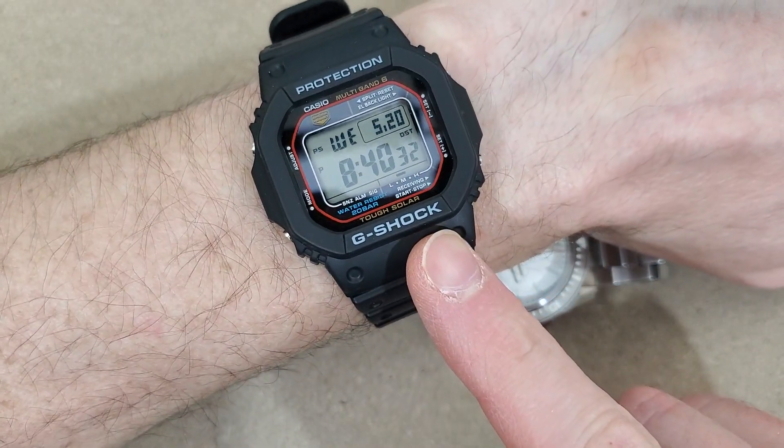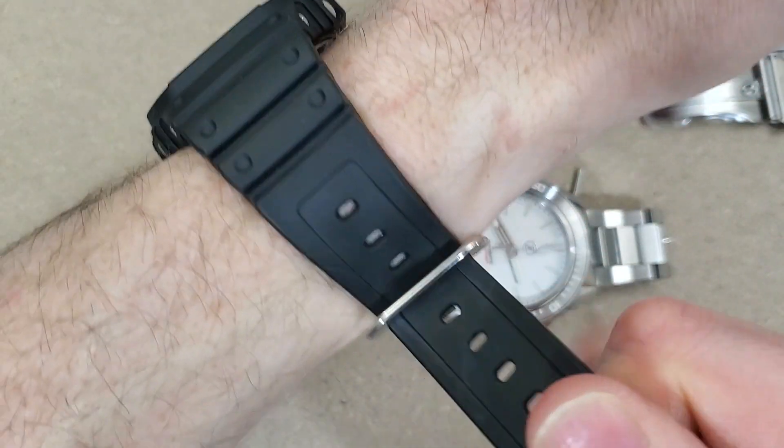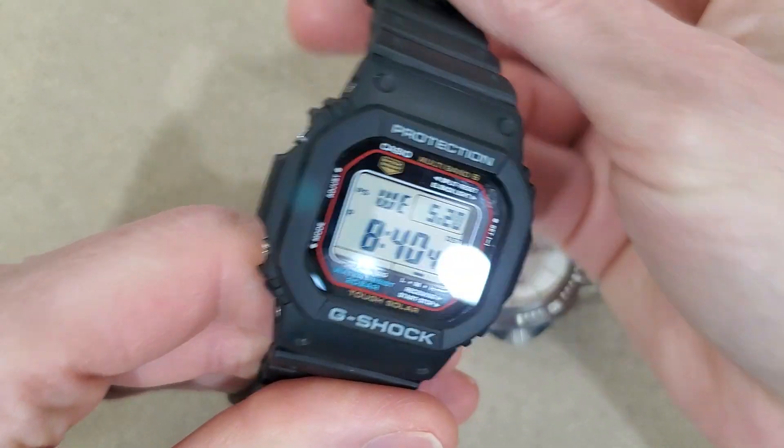I'm wearing my G-Shock Solar. I just picked this up from a fellow member of Random Rob's Patreon group, so thank you Hector for selling this to me.